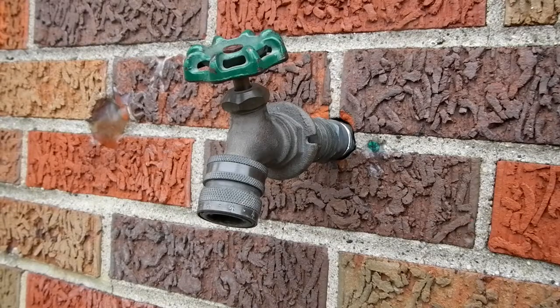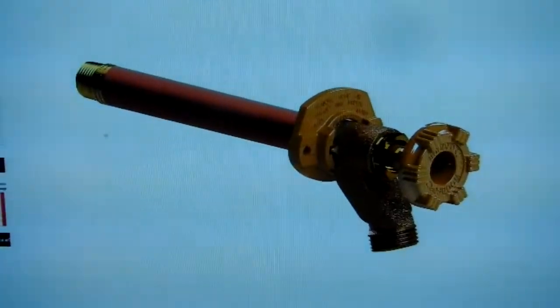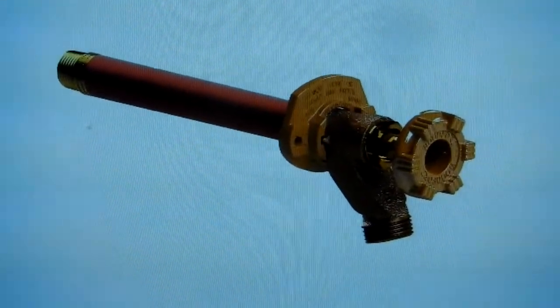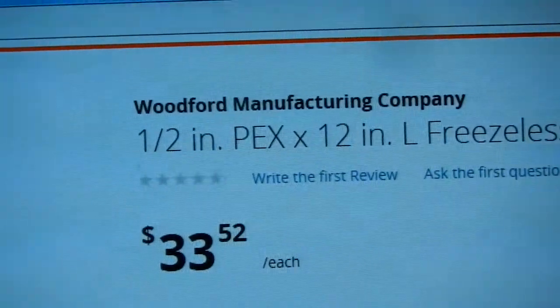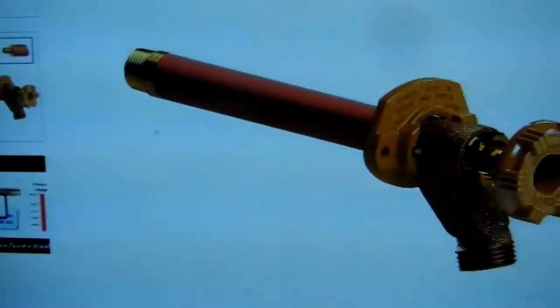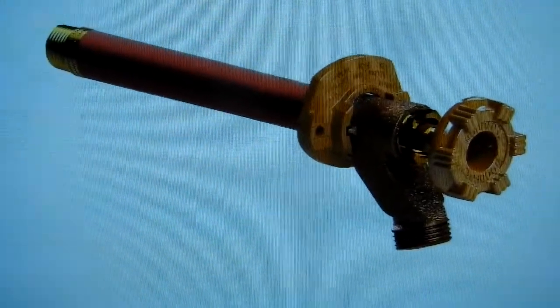I'm going to show you how I made a frost-proof sillcock for the outside of my house that will not freeze. I actually had one freeze on me one time and decided to come up with this arrangement. I'm looking at the internet here at this freezeless sillcock, and I actually had one by this manufacturer, Woodford, and this is the one that froze on me.